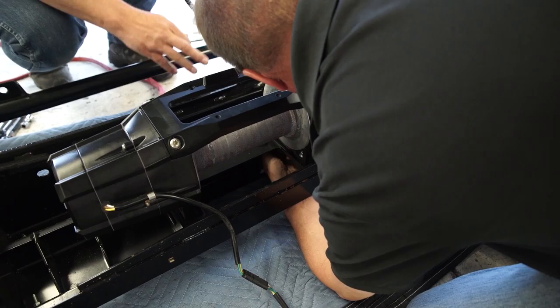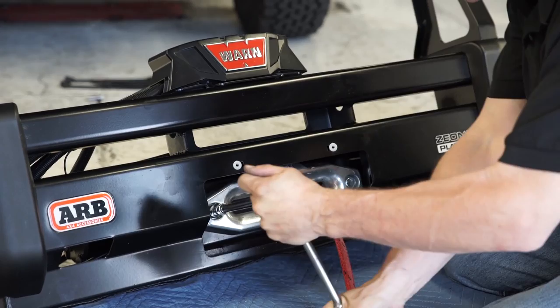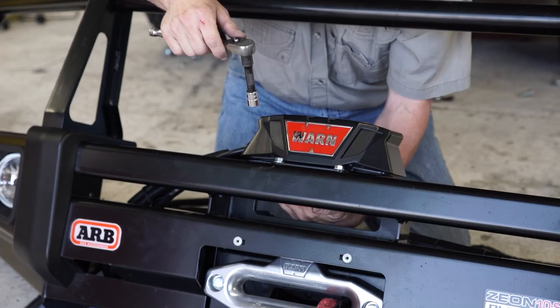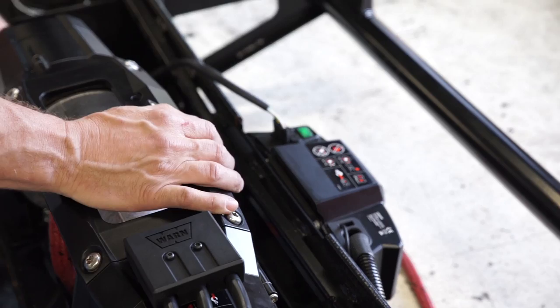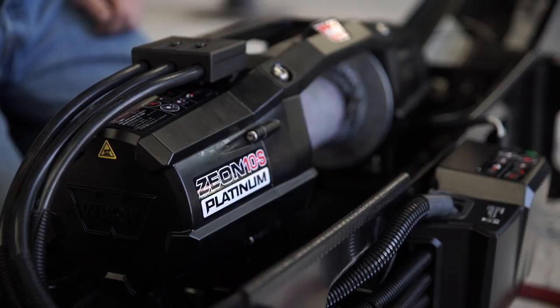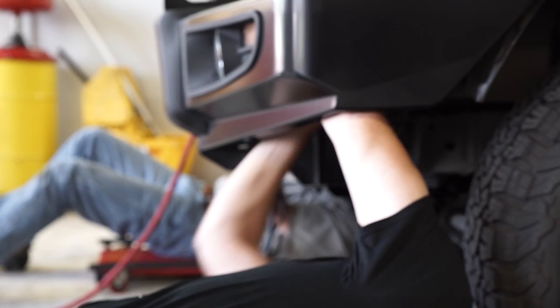Follow instructions to install the fairlead kit and attach rope to the drum. Bolt the control pack to the ARB bull bar. Connect the clutch wire harness extension, and plug the remote-controlled clutch wire harness into the control pack. Carefully inspect electrical cable routing. Zip tie and secure electrical cables — zip ties should be snug but not cutting into wire insulation.